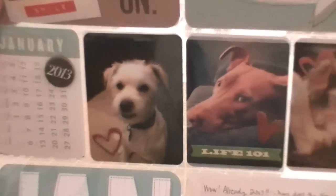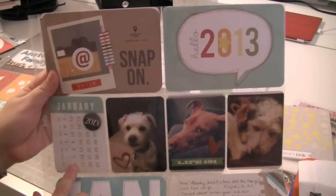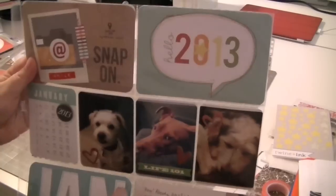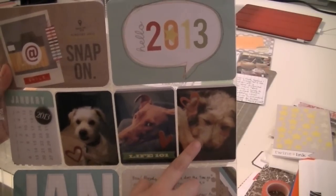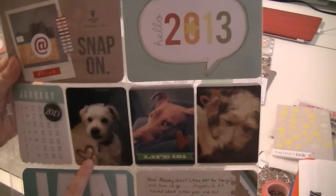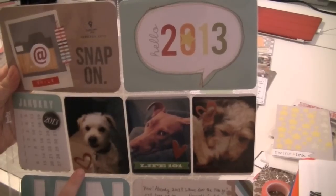On this side, this did come with the kit - it's a little January calendar. It did come with this badge, 2013, so I used that on here. And then on the main January page, I took these pictures of my tags - this is Patrick, this is Peaches, and this is Max. These are the Instagram pics I took of them. These little hearts did not come with the kit, but these are Studio Calico's from the Darling Deer collection.